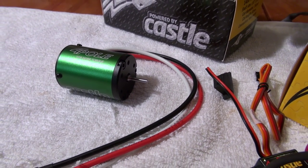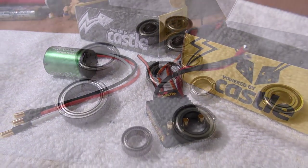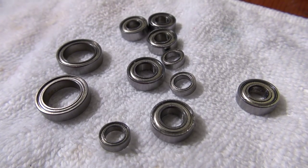This is the motor and here you can see the controller. I strongly recommend to use full ball bearings in the chassis if you like to use a high power setup like this.